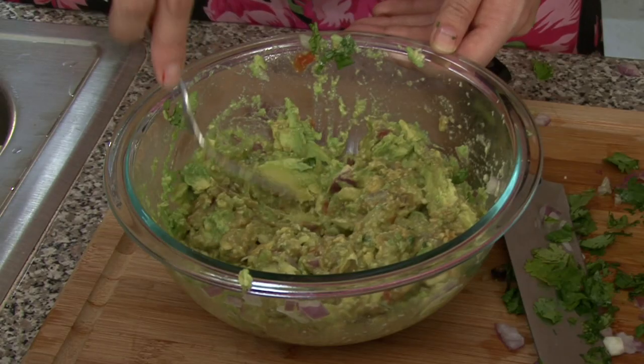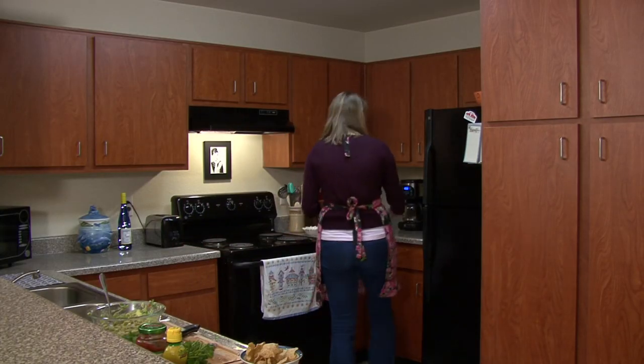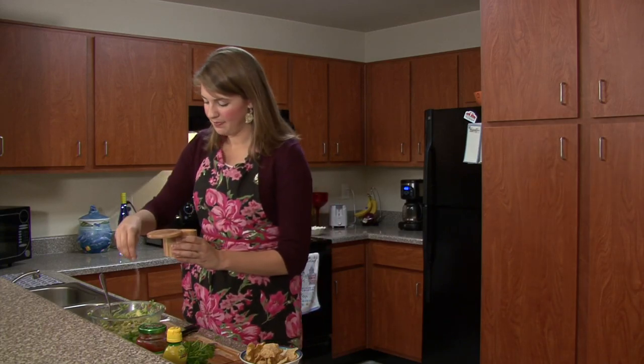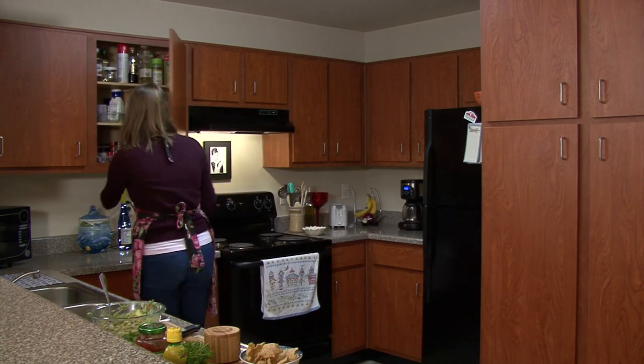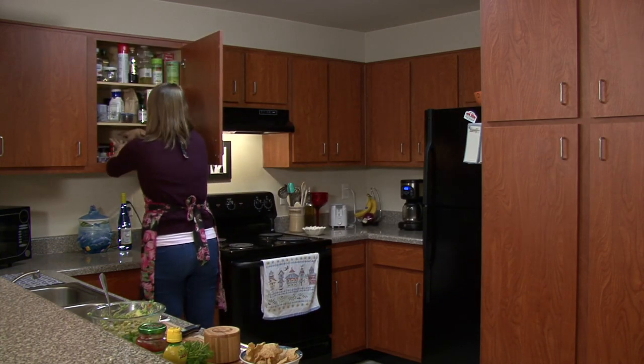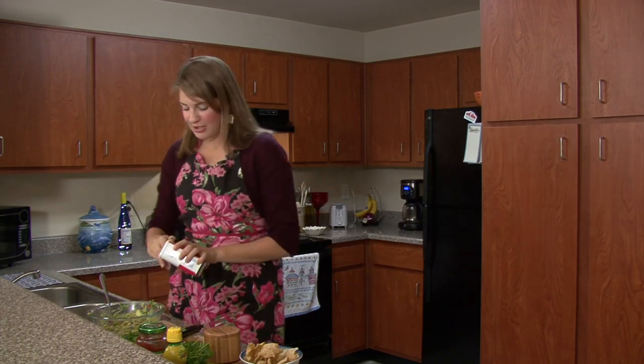It looks like we might need some pepper and salt. I'm going to get my fine sea salt and season it up a little bit. For pepper, I have a pepper grinder — I'm not going to put too much, just a dash.